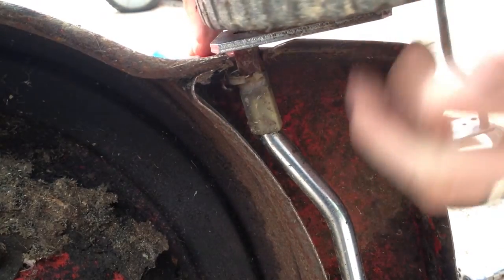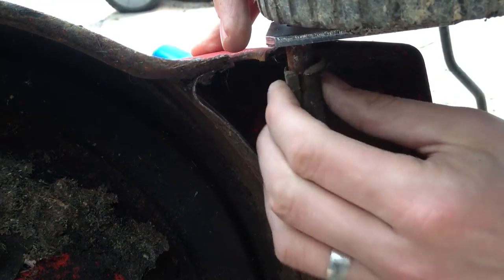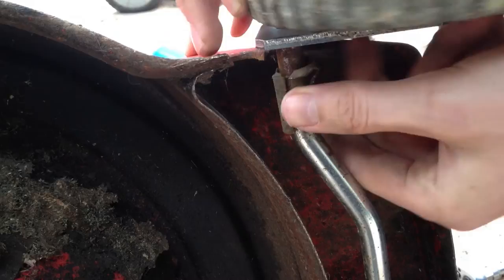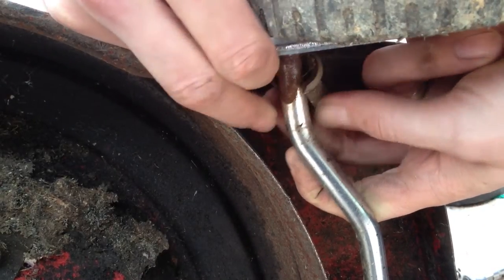So what we need to do first is remove this bushing from the axle. These do have a slit in them, so all we need to do is pry it apart and pull it away like that.